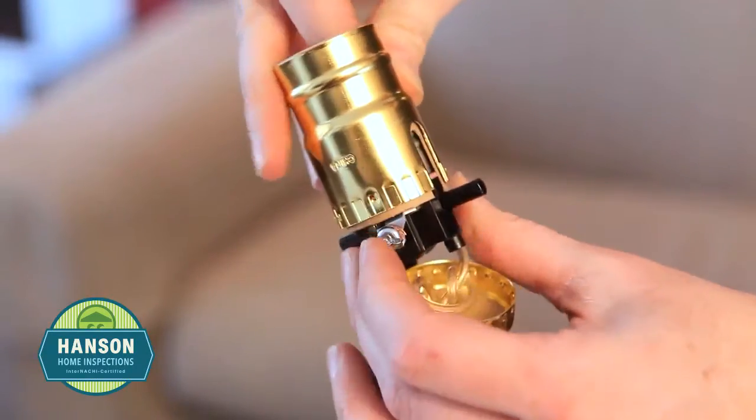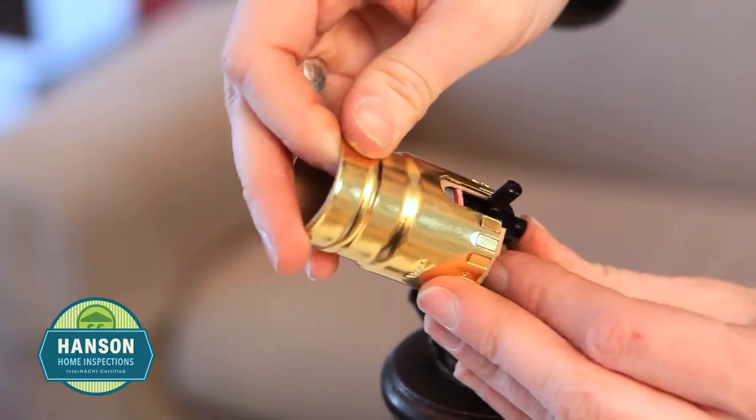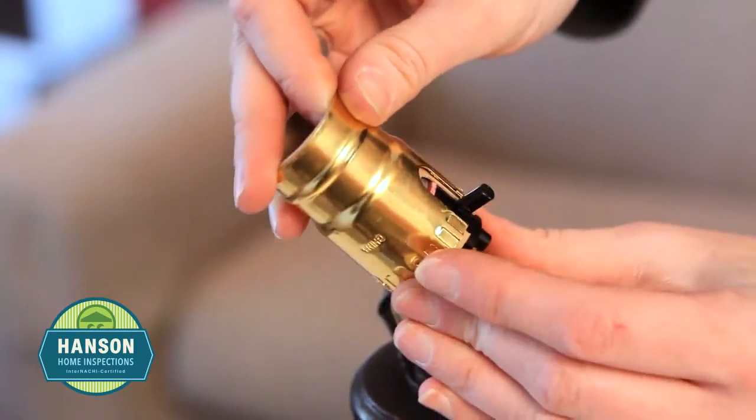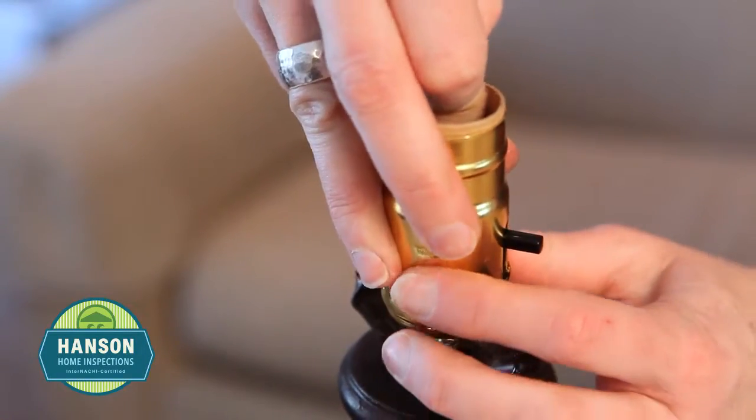Slide the insulator tube and the outer covering of the socket over the inner part of the socket, making sure it slides all the way over the switch. Now push the socket onto the base. This may require a little effort and should click into place.